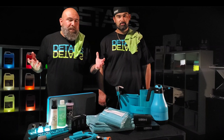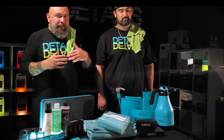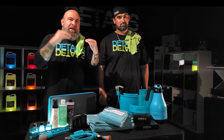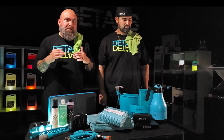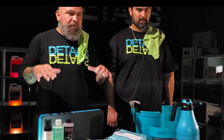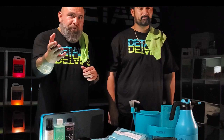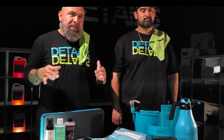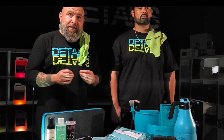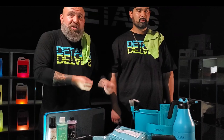We can talk about Carbon Collective all day. It's one of those brands that's near and dear to me. We have P&S in our lineup, but then we have Carbon Collective — everything has its place. Everything here we have purchased without a discount. We're not an affiliate with Carbon Collective or Clean Korea. We just want to support and introduce you to this brand because it's quality, detailed products at its highest level. Is it expensive? Yes. But it's reliable and it's good.